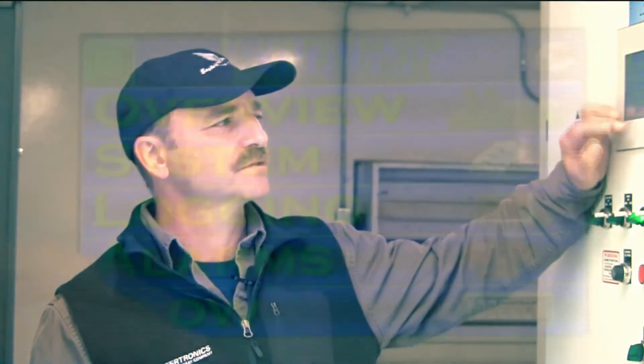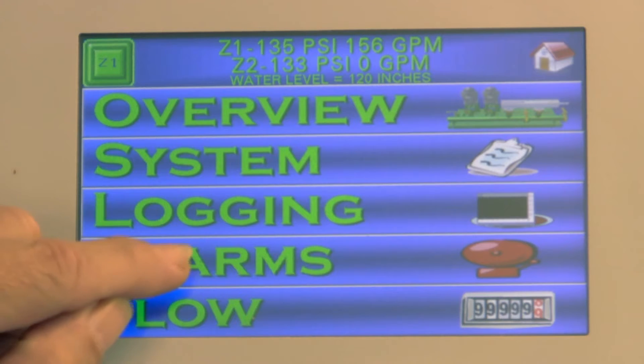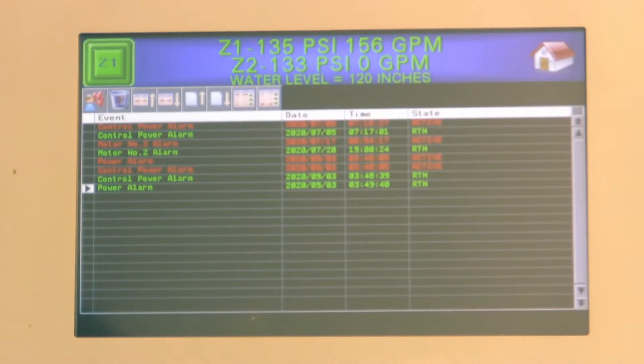In this instance, being a Watertronic station, you just go to your main screen and press alarms. If there's an active alarm, it will be flashing red. You go to there and it will tell you what's going on.